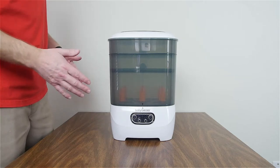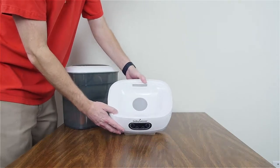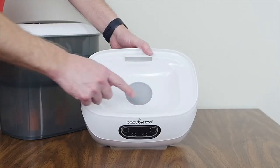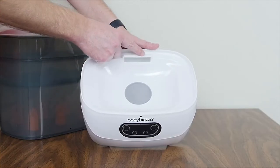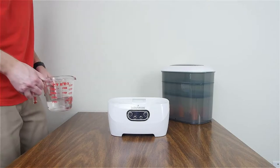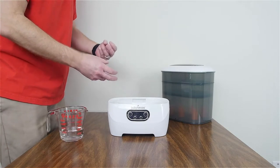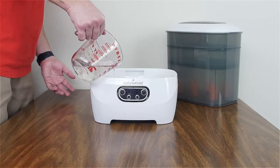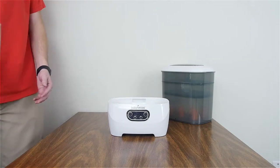Before you turn on the sterilizer dryer, take everything off. Inside you'll see a metal heating plate. There's a fill line that says max — it goes up to 180 milliliters. There's also a fan section; never get water inside there or it will short out. You really should use distilled water; otherwise the heating plate will start gathering minerals and scaling. Pour water up to the max line — don't go above it.